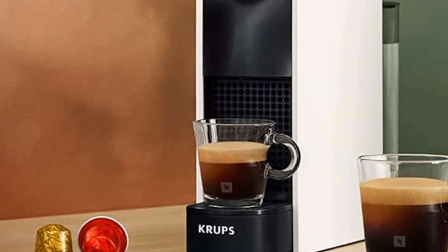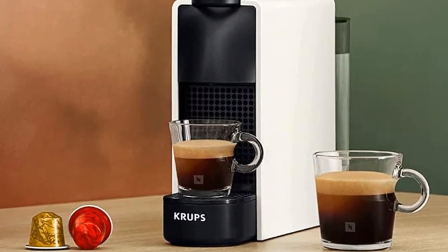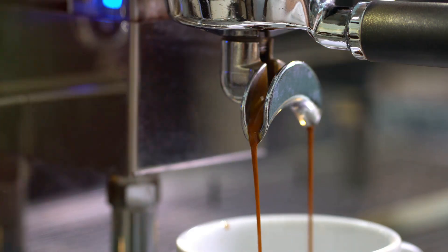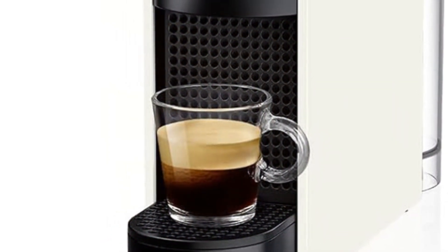This ultra-compact 19-bar coffee machine brews perfect espresso at the push of a button and heats up in just 25 seconds. With auto-off function and flow stop, no more worrying about spills. Plus, it comes with a removable drainer for your tall latte macchiato glasses.